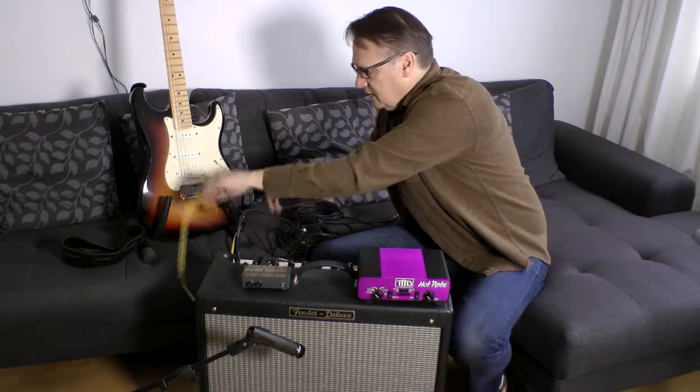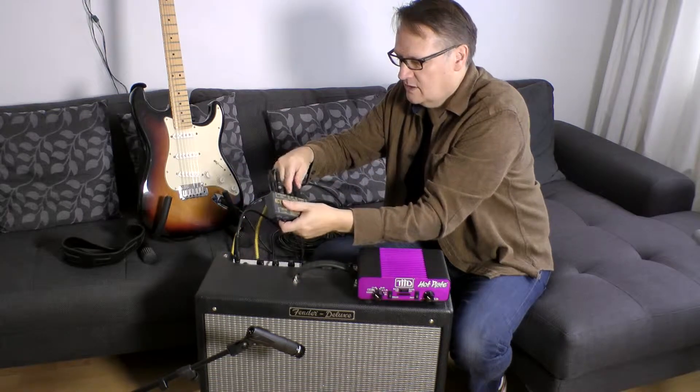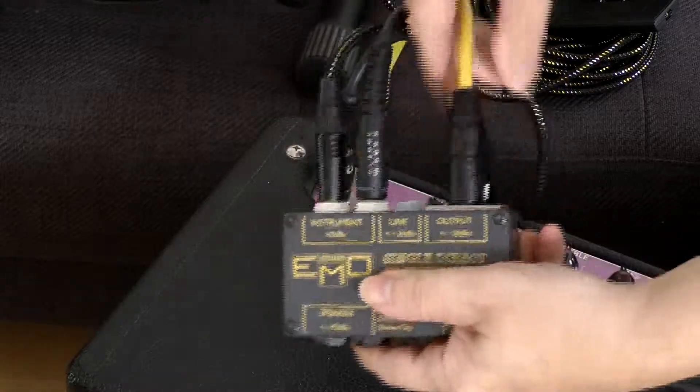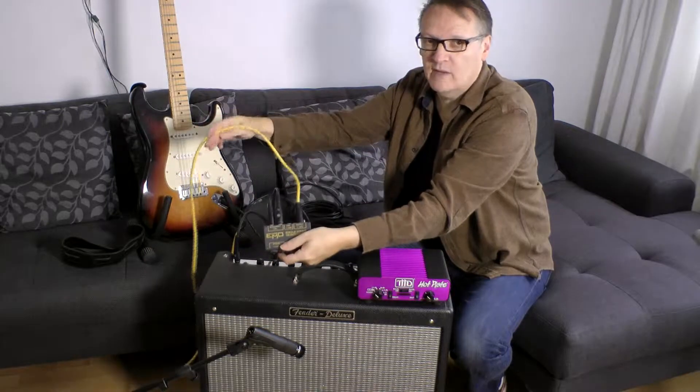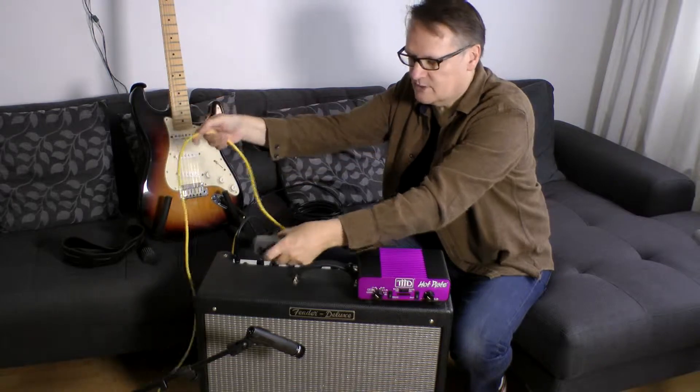The next connection we need is a microphone lead — a balanced lead — coming out of the DI box. That's the output that is going to carry a mic level signal: a mic level balanced version of the guitar pickup signal.